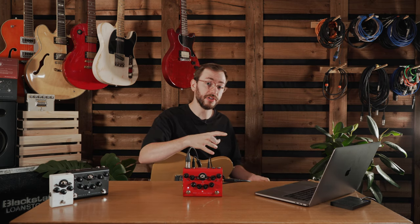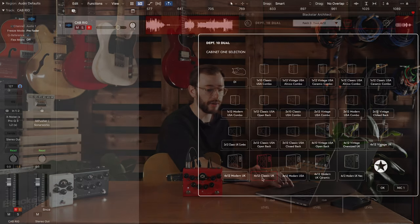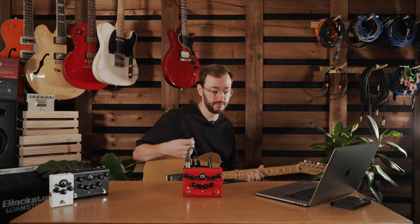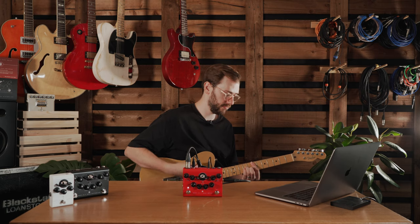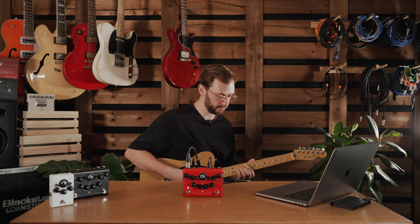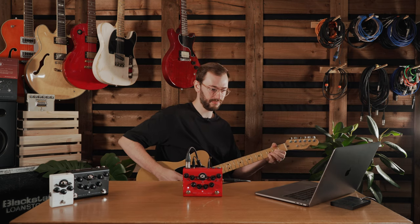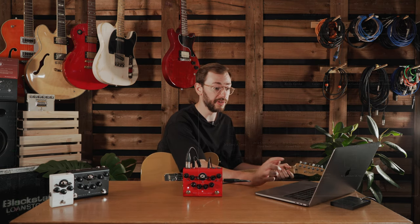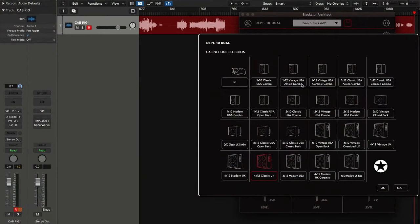Now I'll take you through some of the features of CabRig and what kind of sounds you can get. Let's start out on a 4x12 Classic UK, so this should be a fairly big open sound. Let's explore some of the other cabs we've got available — I'll go all the way down to a 1x12 Vintage USA.